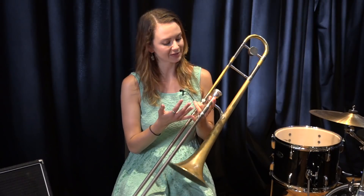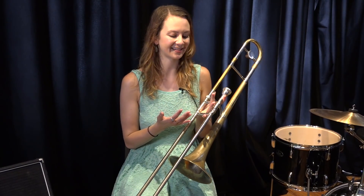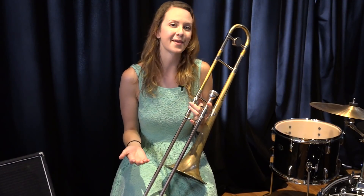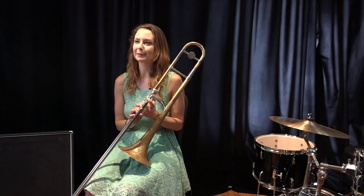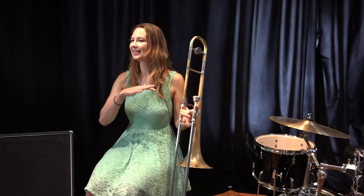As a trombonist, since the trombone is kind of a bass clef instrument, the first place I like to start is by learning the roots or coming up with a bass line. So we're going to do all of this over a very simple 12-bar blues. The first four bars are all an F7, which means the arpeggio drawn from the root up would be F, A, C, and E-flat.